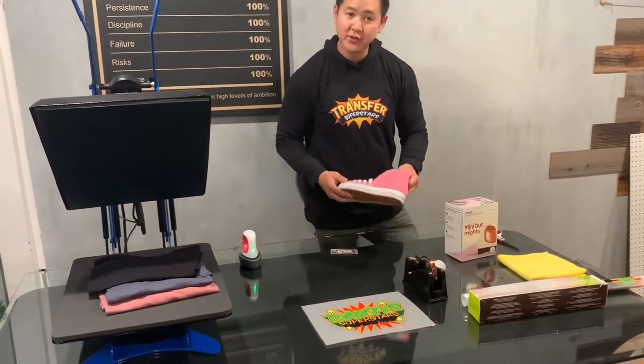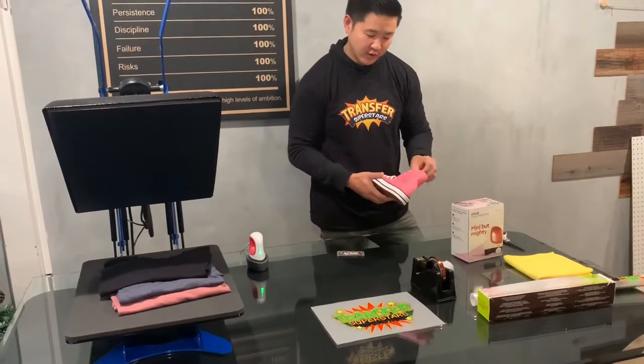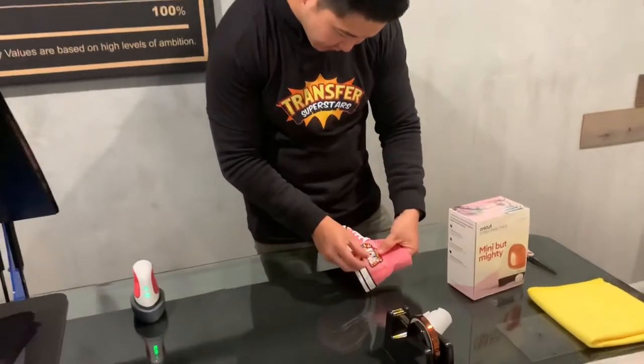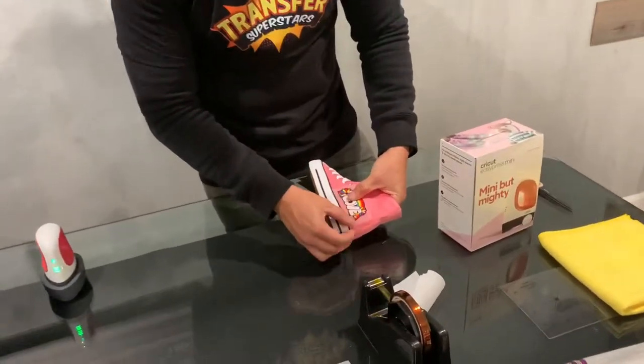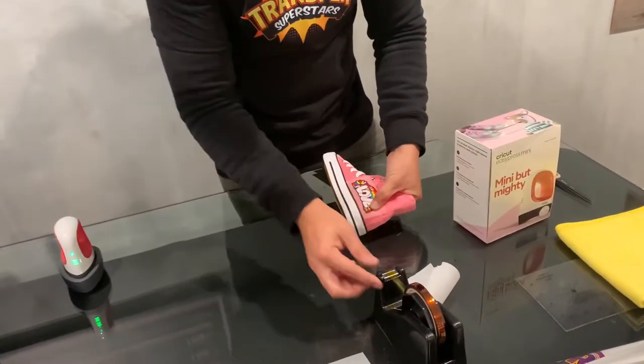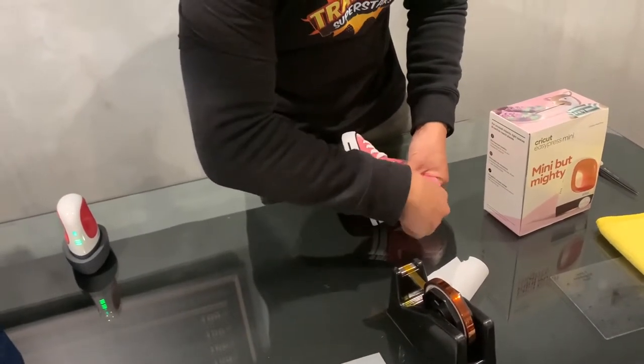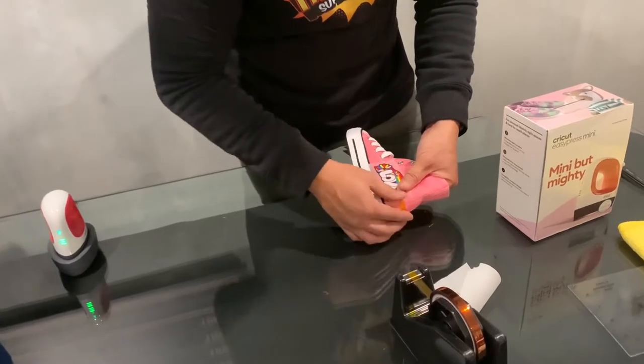The first thing you want to do is make sure you have the canvas that you want to use. Go ahead and position the transfer to the area of your liking. I'm also going to be using some heat-resistant tape — this will help me keep everything aligned.